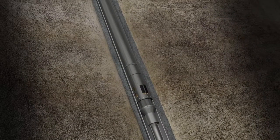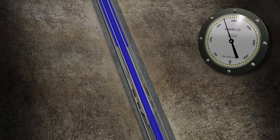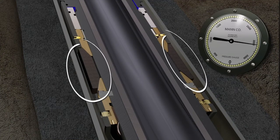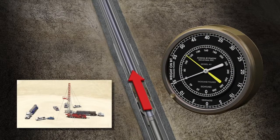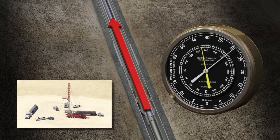A hydraulic anchor can be set by simply applying pressure in the tubing after it's been landed. Pressure can be built against a standing valve which forms a part of the rod pump. Actuated by a predetermined pressure, a hydraulic piston provides the force necessary to set the slips in the casing. At the same time, the tubing can be tested for pressure integrity. Upward pull on the tubing will confirm a proper set of the anchor's slips.